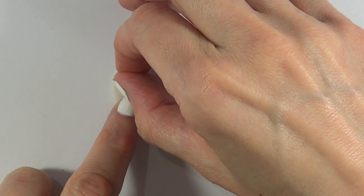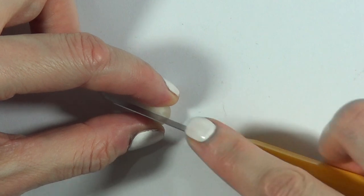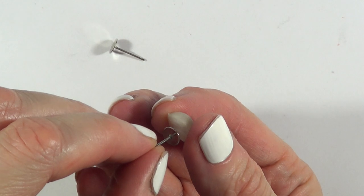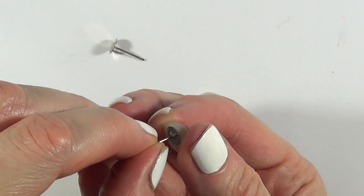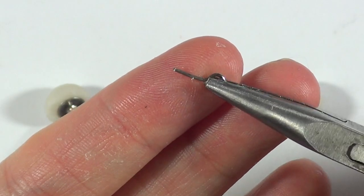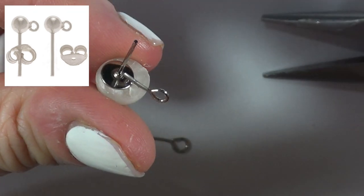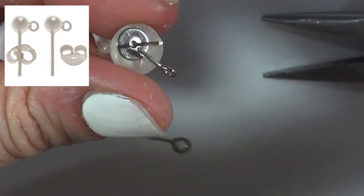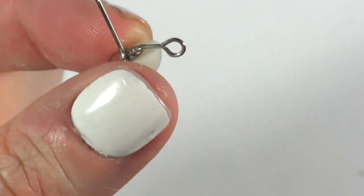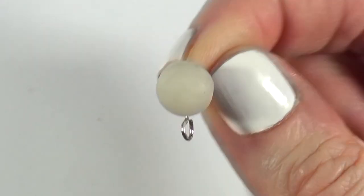I'm just going to be gluing my earposts like that. After my bowl has cooled off, I'm just going to be using my cutter and cutting it in two — I'm cutting this after so it doesn't lose its shape. Then I'm just going to be gluing my earposts. I have here a pair of eye pins and I'm just going to be gluing that on the back of each half. They sell earposts with the loop, just feel free to go for those if you prefer because they are easier. Just make sure you use a glue for jewelry because they tend to last longer.